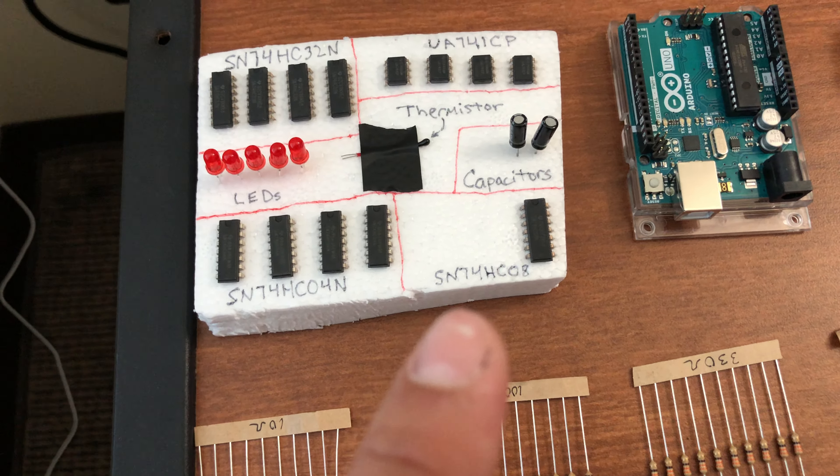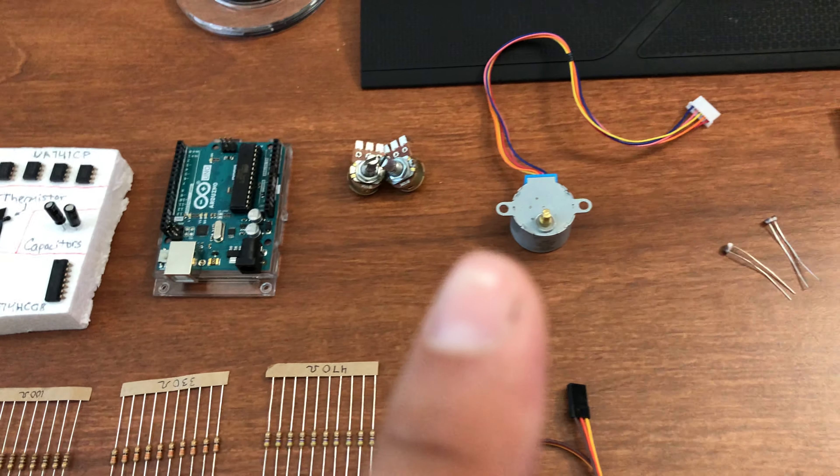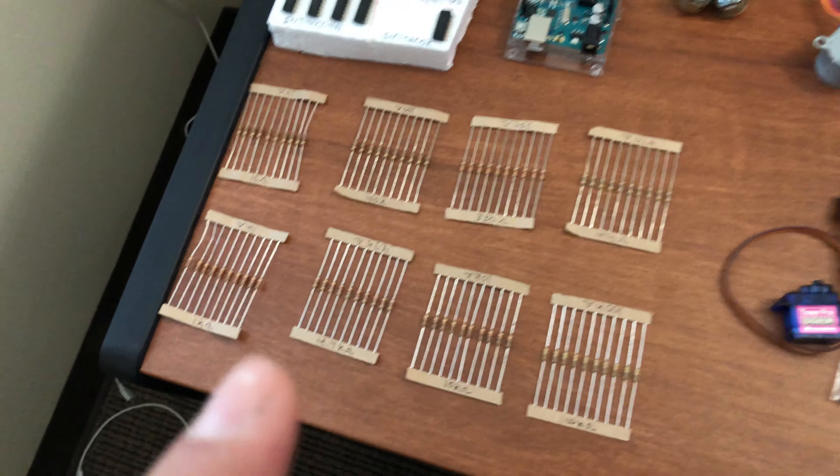Next to that is my Arduino Uno, two potentiometers right angle, my stepper motor, two photoresistors, the full-size breadboard, my N-scope from last semester, serial cable, and then I have the whole package from last semester as well, my servo motor, and hardware.